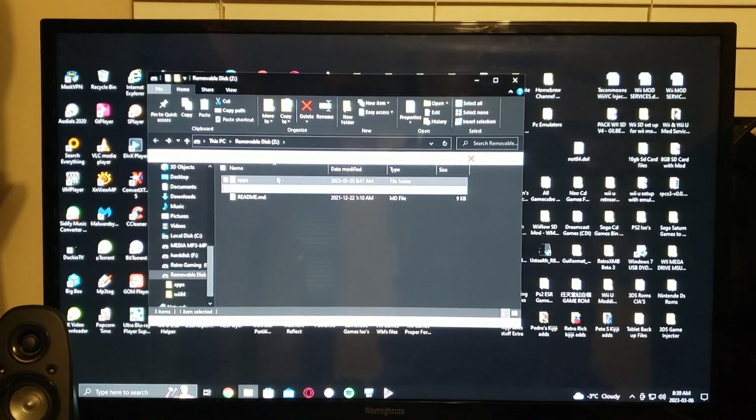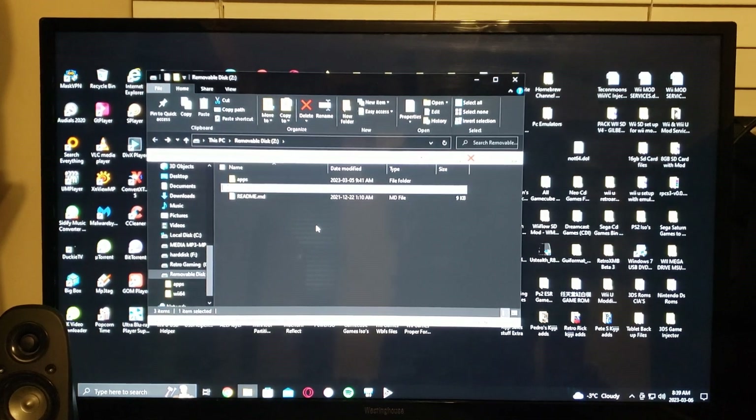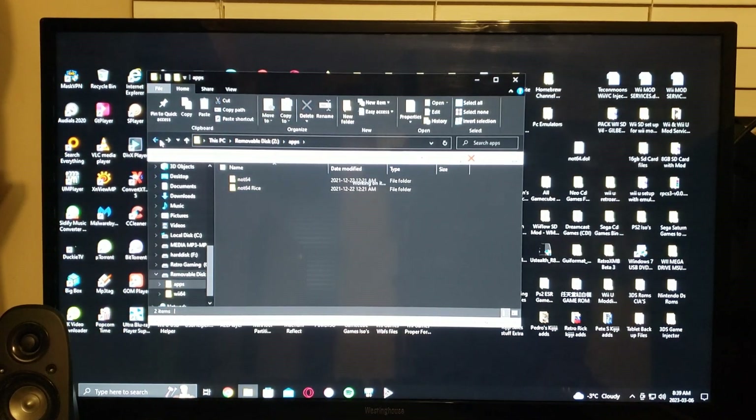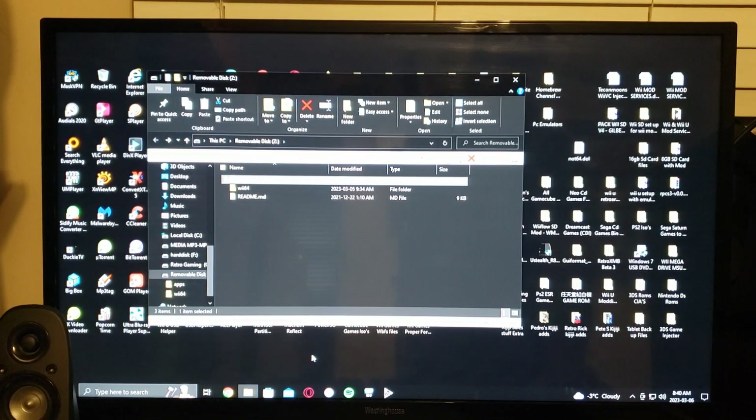Your SD card needs to be formatted in FAT32. Move all the contents over to the SD card. If you have larger cards, there are programs out there to format them in FAT32 — that's what I did with my 64 gigabyte card. Hopefully this video helps somebody out.